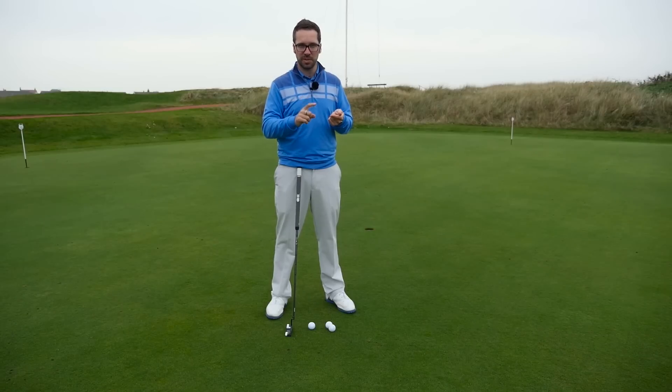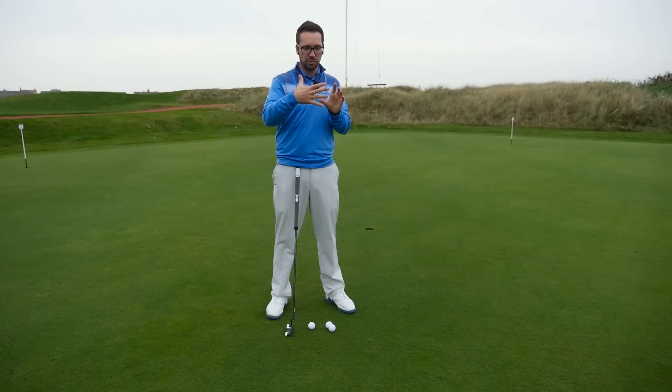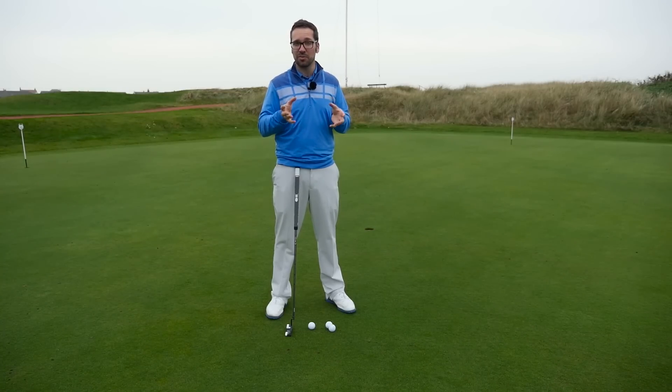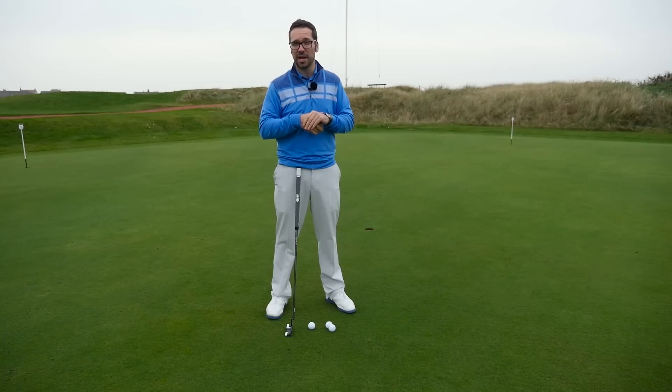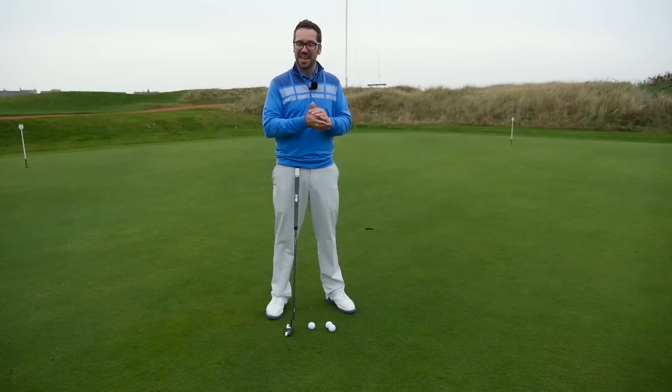If you're someone like Jason Day, for example, he likes to look down on a perfectly clear ball. He doesn't like anything to interfere with the view between his putter face and the ball - he likes to look down on just a plain white surface. Compare that to probably the best putter of his era, Tiger Woods, who always likes to have a line on top of his ball so he can line it up precisely to where he wants to go. So who is right? In truth, both are.